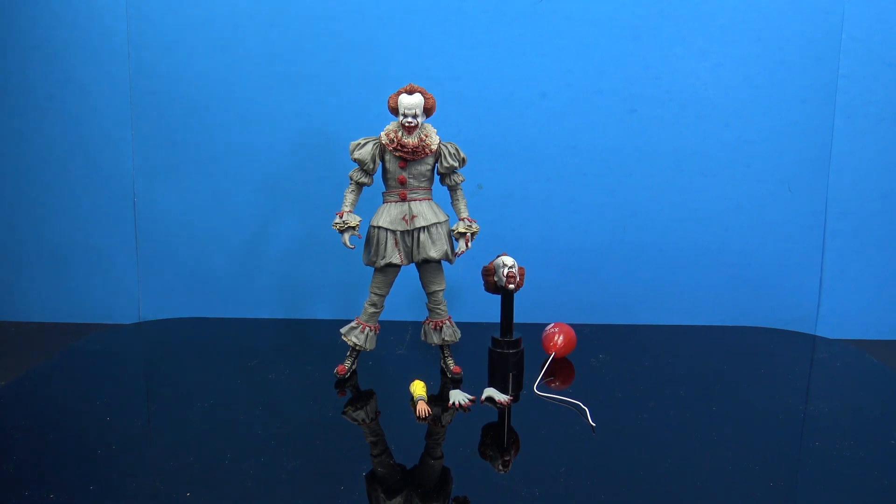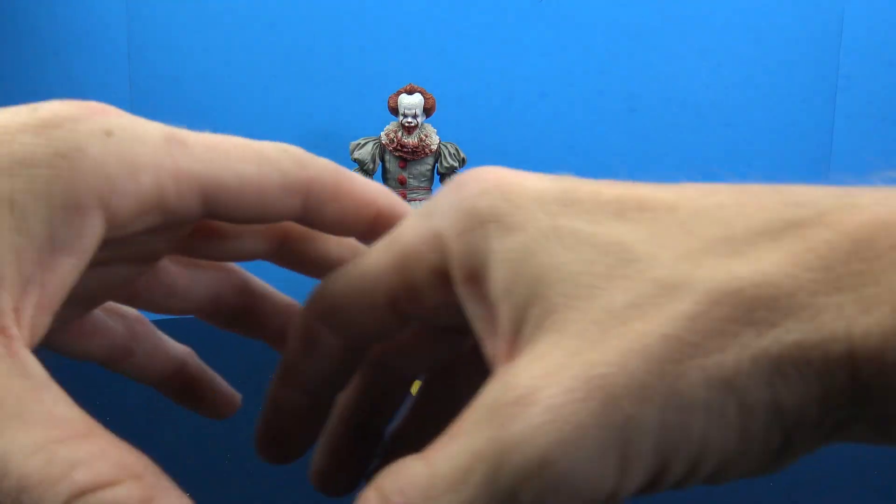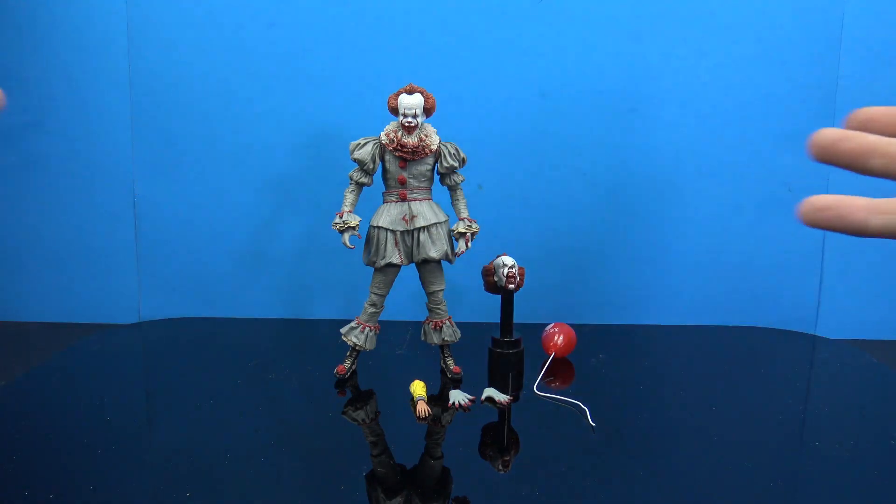Hopefully somewhere down the line NECA will come out with an accessory pack that would make getting this exclusive pointless — maybe including the arm, a big bunch of balloons, or other creature things from the movie. But yeah guys, that was a look at the NECA ultimate GameStop exclusive IT Pennywise figure. Thank you so much for watching — let me know what you think in the comments below, whether you agree or disagree, and don't forget to hit subscribe.